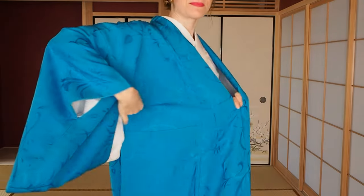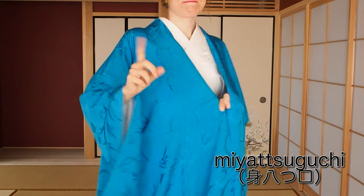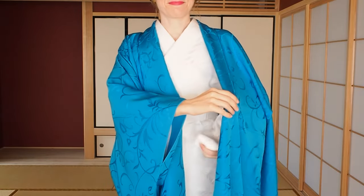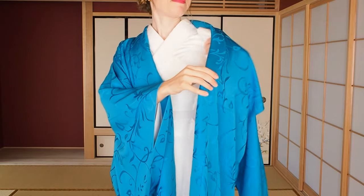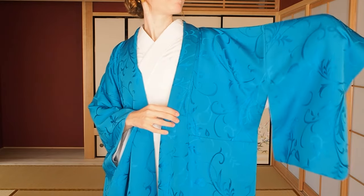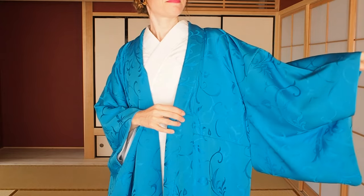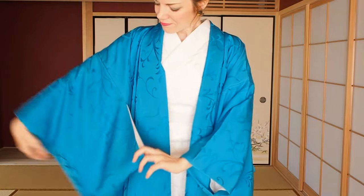Take the end of the nagashupan sleeves and swipe along the shoulder line to make sure you pass into the sleeves properly. Stop in the middle and let the nagashupan sleeve fall. Put your hand through the opening, hold the kimono sleeve and nagashupan sleeve together, and shake them a little to align them nicely.